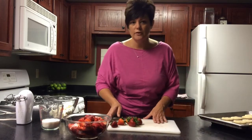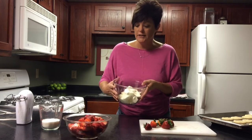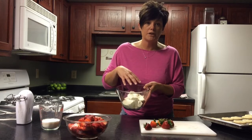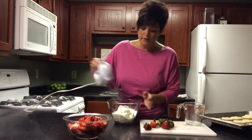So the next thing we need to do is make the icing. I'm making a double batch because I've got a lot of people to feed today. So I have two eight-ounce packages of cream cheese that I've softened at room temperature. I'm just going to add in two thirds a cup of sugar and then we're just going to mix it up.